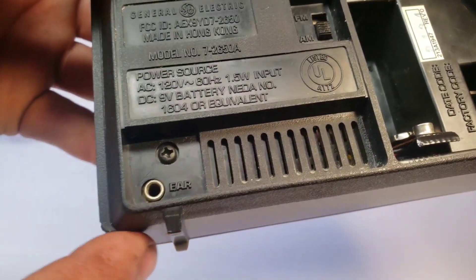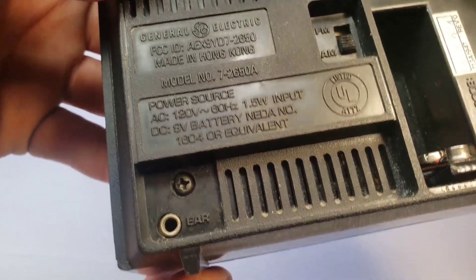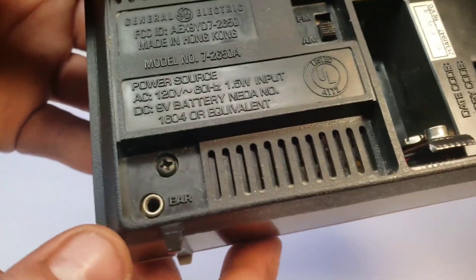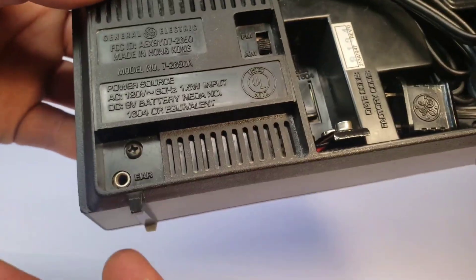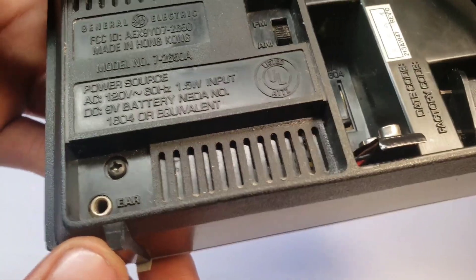The other thing I just noticed is that it has a little earphone output, so you could hook up headphones. It'll only be mono, but you could jam in peace — or rather, you can jam while the other people around you are in peace, hopefully.